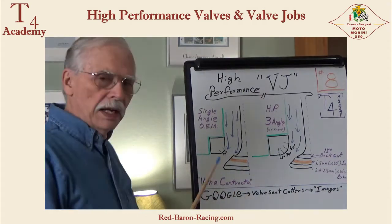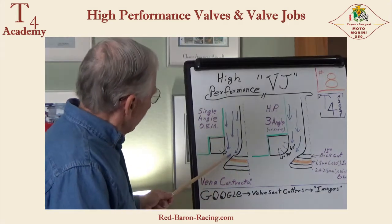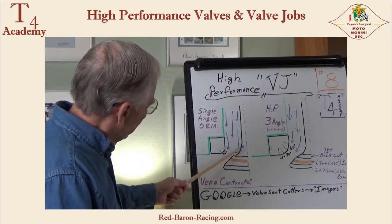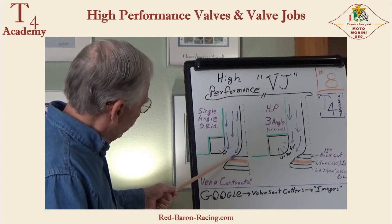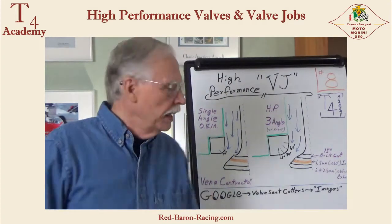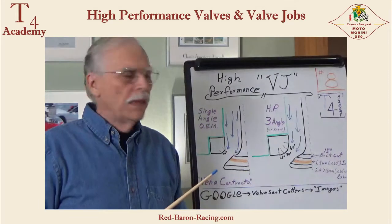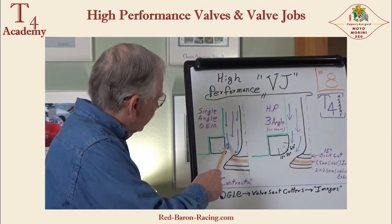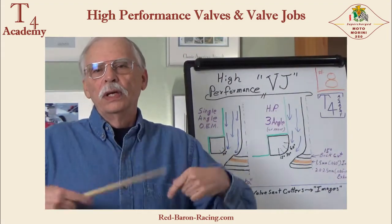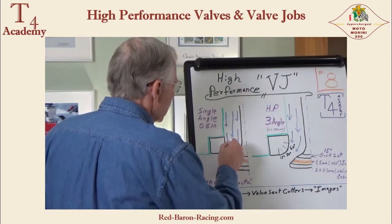Here's why this is so important. On the OEM there are ridges — a ridge line between the neck of the valve and the sealing area, usually right here. That creates what's called an aerodynamic trip, meaning the flow coming down here is going to hit that edge and tumble. And over here, where we have such an abrupt change of direction, it can't go around the corner fast enough, so we get another tumble.